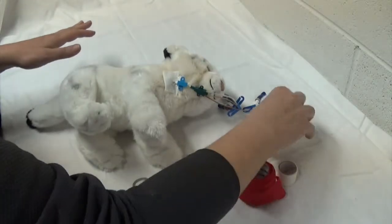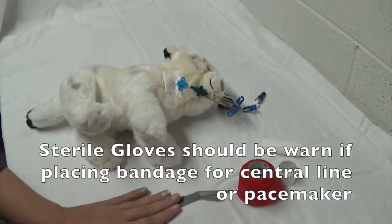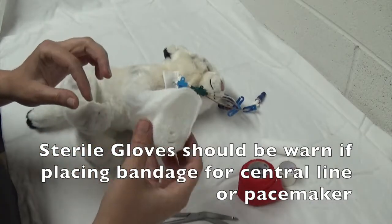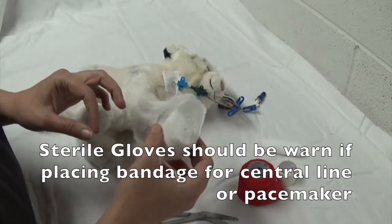Ideally when placing this on a triple lumen — not necessarily just a wound — you're going to make sure that you're using sterile gloves and sterile bandaging material.